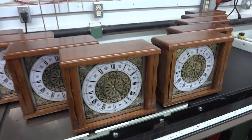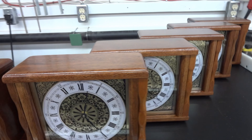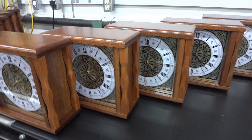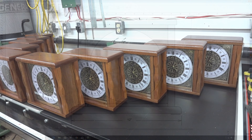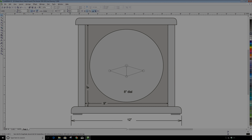A little over four years ago I made 10 small mantel clocks as Christmas gifts and gave them all away. I don't even have one left for myself. This clock that I'm going to do right now is going to be something along the same line — about the same size, maybe a little bit bigger — and I'm not planning on turning any spindles.